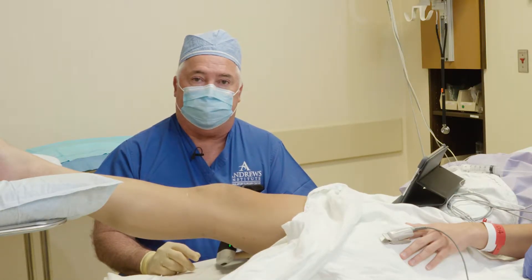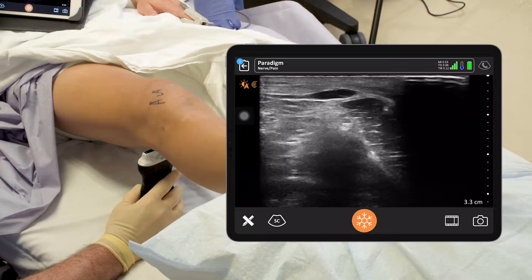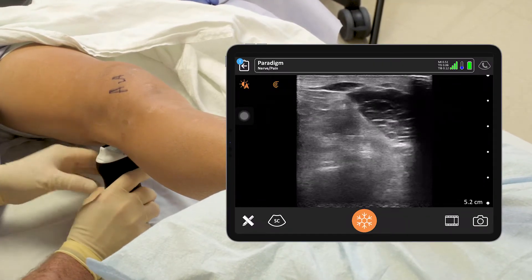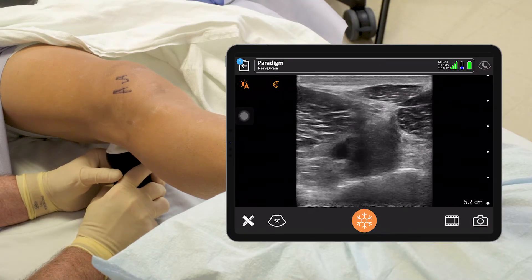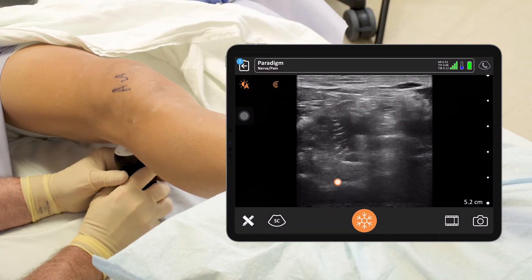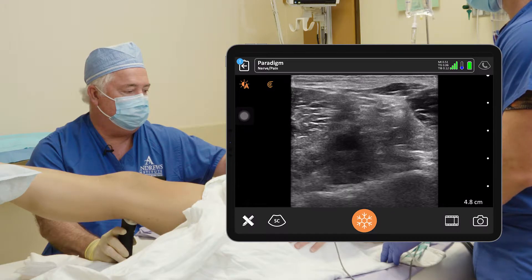We're going to start with the IPAC injection, beginning posteriorly. We need a lot of depth, so all I've got to do is swipe my finger up like this to add some depth to our image and a little gain. I've got to put a little pressure on here. Here we can see the artery — go down just a little distal and we should see the condyles, and we want to be just above that. I'm going to decrease the depth just a touch here.